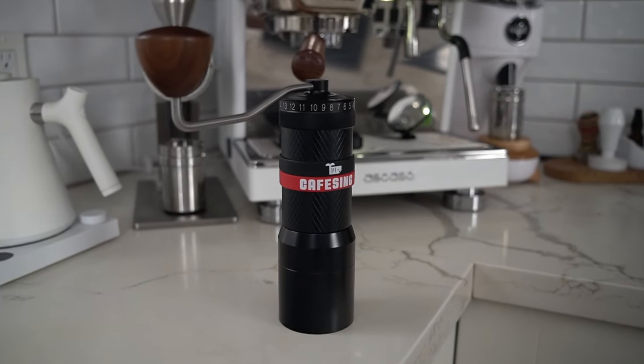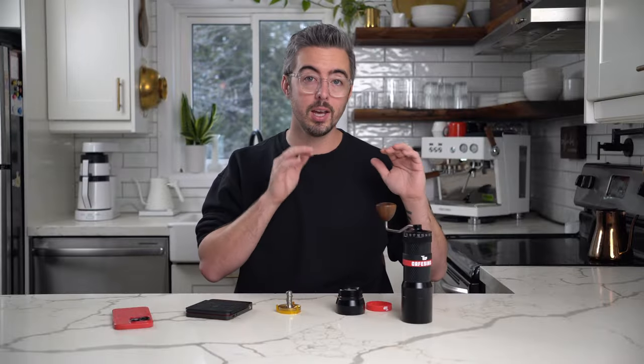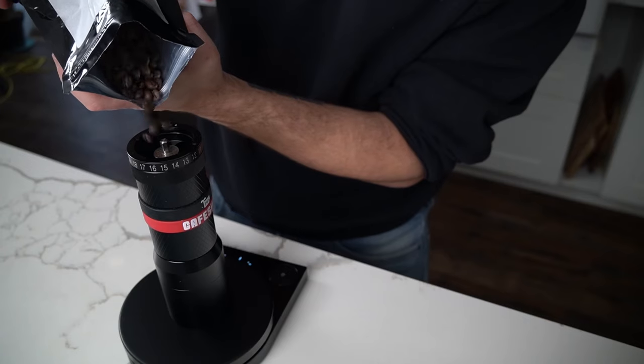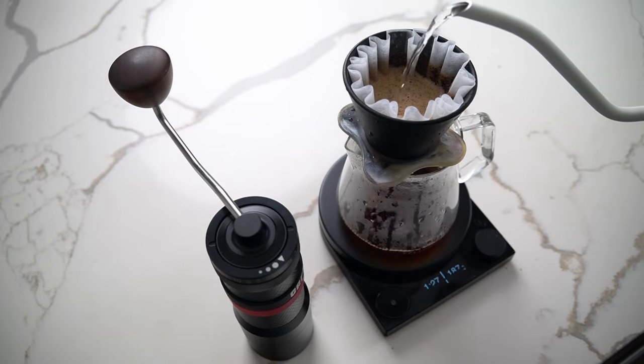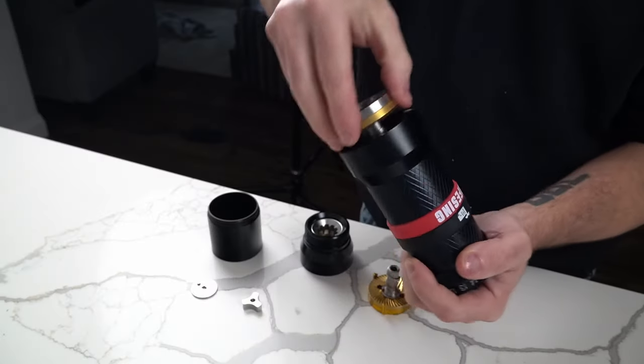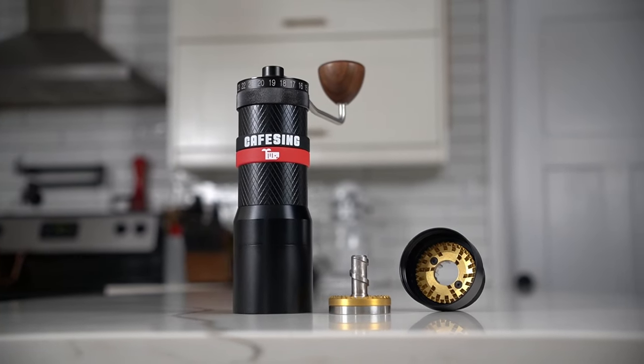So anytime I hear of a new one I get very excited to see if somebody has finally figured this out. I was very happy to come across the Orca — I reached out, they sent me a unit to review, I started digging in. I'm just going to put the cookies on the bottom shelf for you: this is a good grinder, it makes a good cup, it's fun to experiment with. I have a lot of things to say and what I'm about to share is going to get weird — like really weird. But first, let's look at the grinder itself.